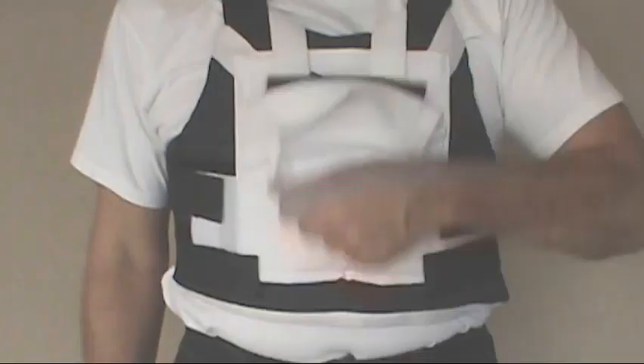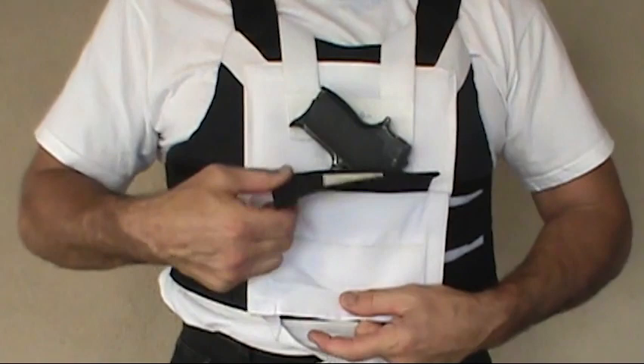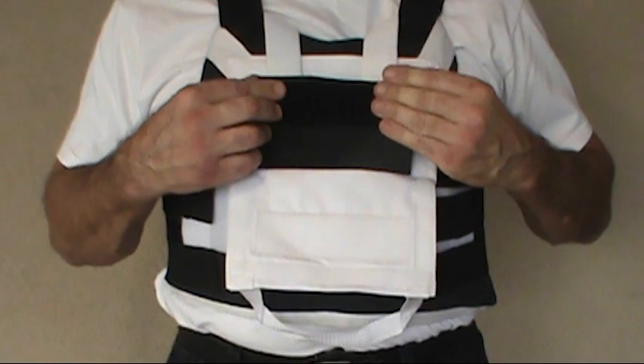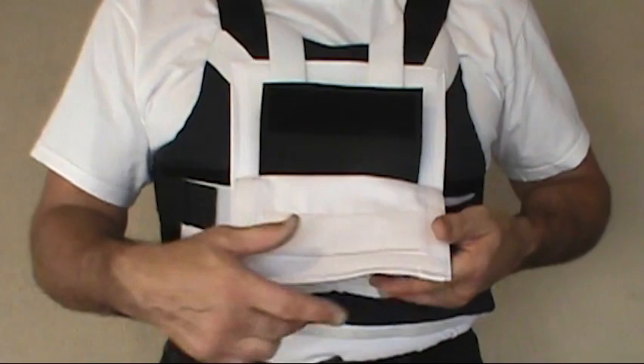Every BUG Pocket includes an officer safety feature that no other backup gun holster on the market offers. That unique safety feature is a ballistic fragmentation plate. You'll notice it was designed to cover your gun, ensure it stays in place at all times, and not interfere with drawing or reholstering during a tactical situation. It's secured to the front flap of the BUG Pocket with Velcro.